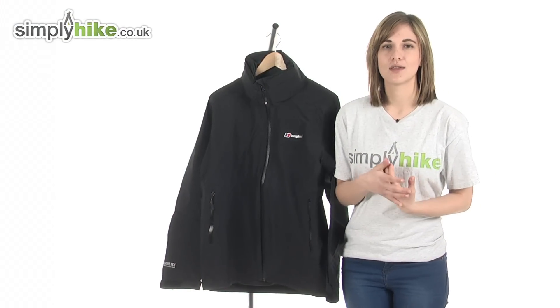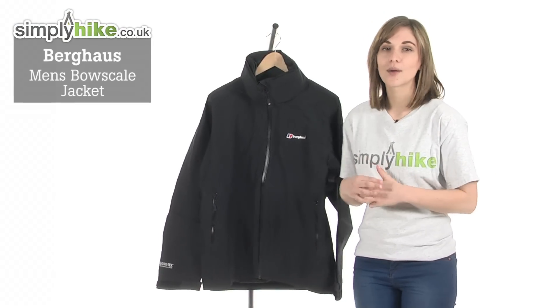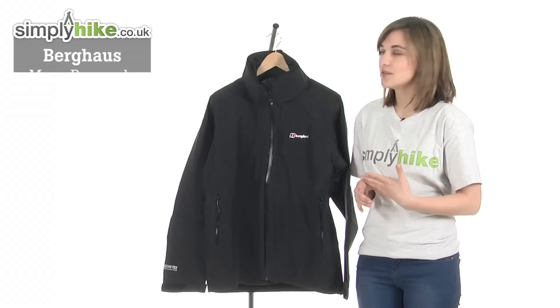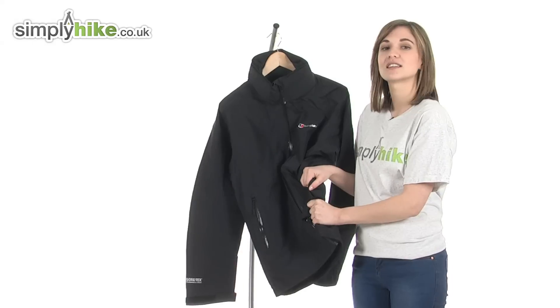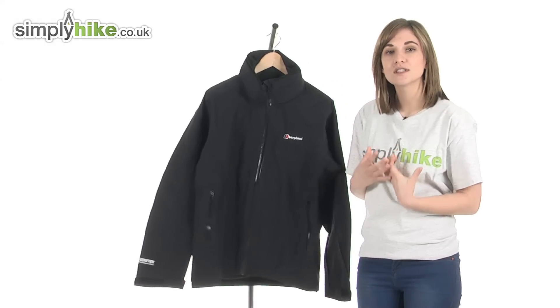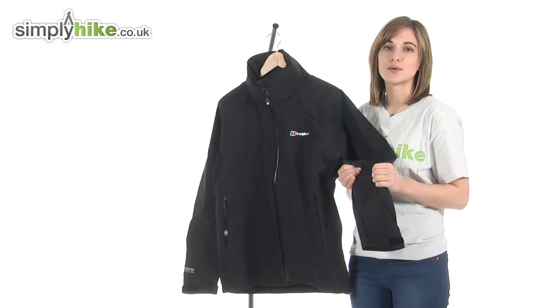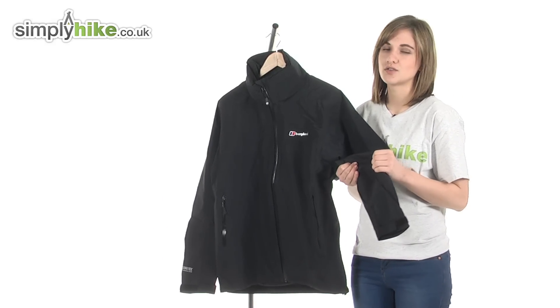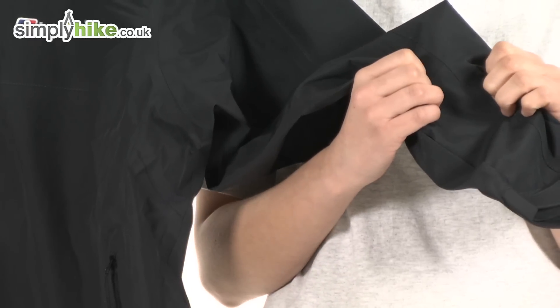Welcome to simplyhike.co.uk. This is the Berghaus Men's Bowscale Jacket — a really lightweight jacket that's perfect to take out when you're walking or hiking, as it's very compact and will fold up neatly in a rucksack. It's made from Gore-Tex material, which is a technical fabric that's waterproof and breathable, so it will keep you comfortable and dry whilst out walking or hiking. It's also very durable, so it'll last you a long time.